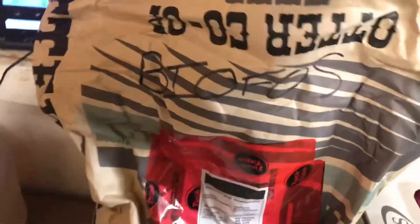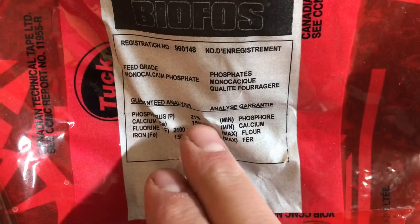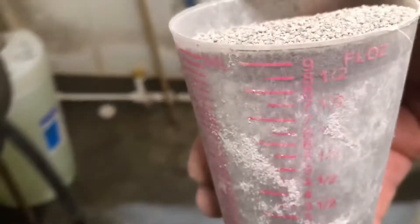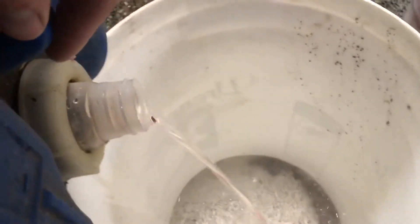We also got something called Bio-Foss. It's got some phosphorus — 21% — and some extra calcium at 15%. I'm going to give her a scoop of this too, since she was a little low. This stuff is more gray. It smells pretty good actually, kind of like mint or licorice almost. We're also going to put some glycol into this mix, about 250 mils.